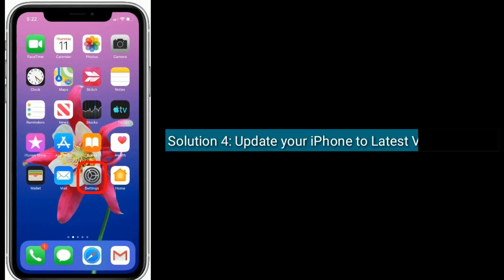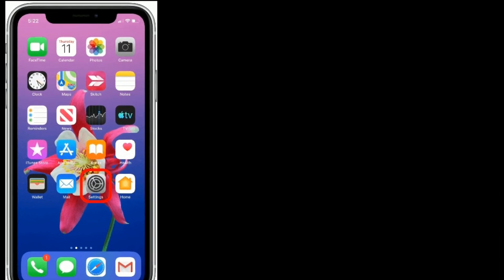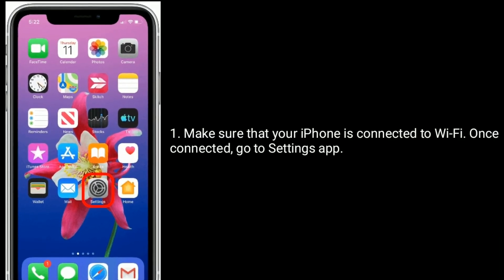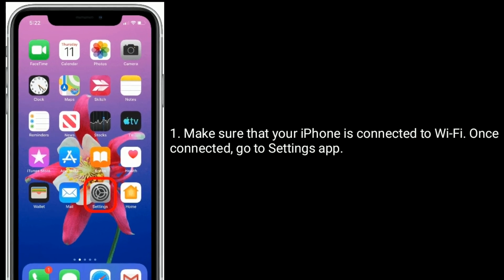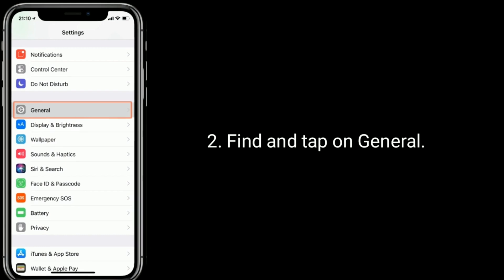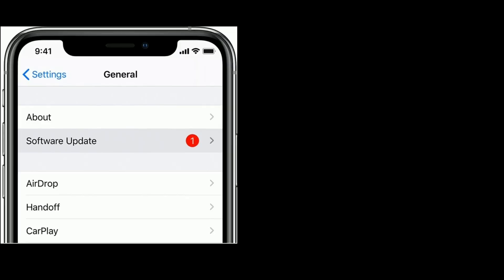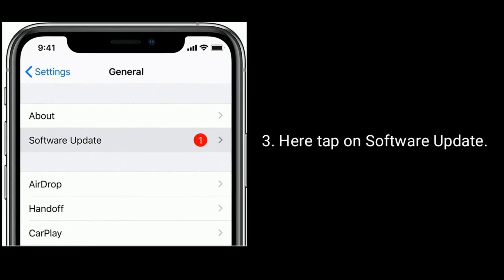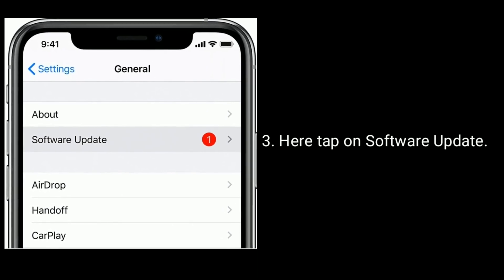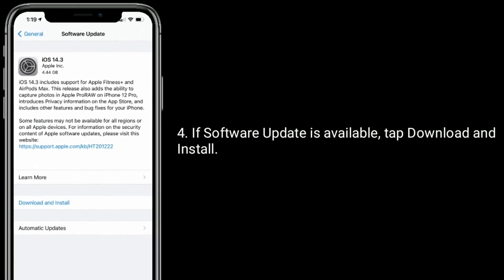Solution four is to update your iPhone to the latest version of iOS. Make sure that your iPhone is connected to Wi-Fi, then go to the Settings app. Find and tap on General, then tap on Software Update. If a software update is available, tap Download and Install.